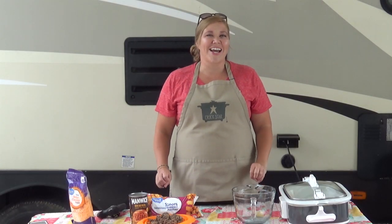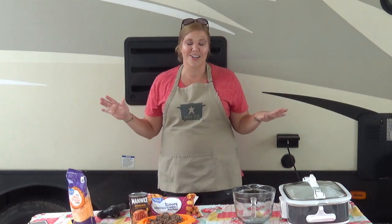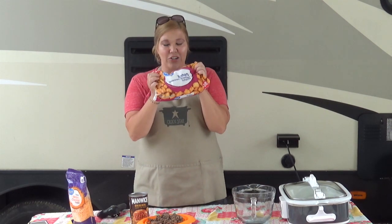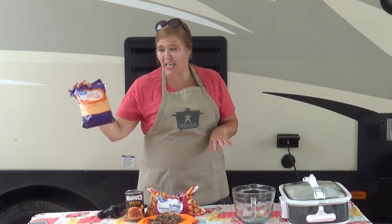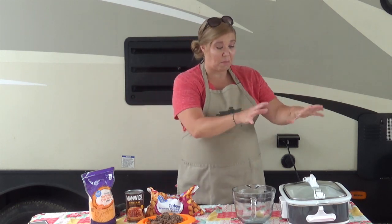Hey, it's Aunt Lou here and I am cooking in Chris's camper kitchen. We are going to be making a sloppy joe tater tot casserole. What you need for this is very simple: tater tots, Manwich — because Chris and I are Manwich girls — a pound of ground beef, and then we're going to use half a bag of cheese, so about two cups.